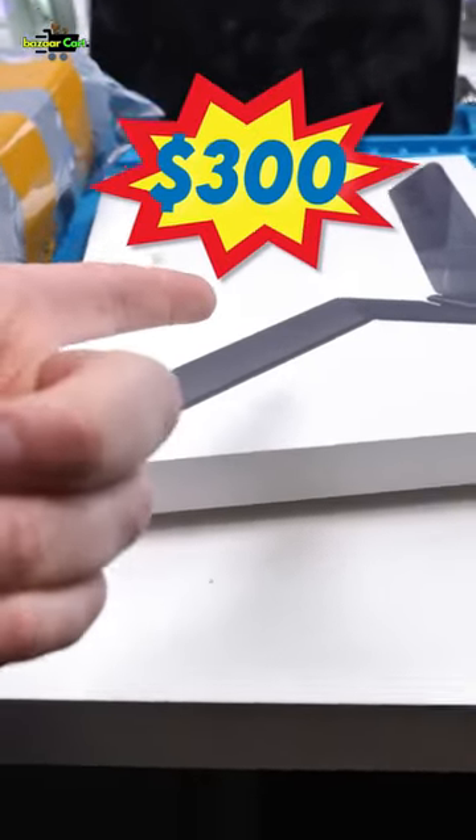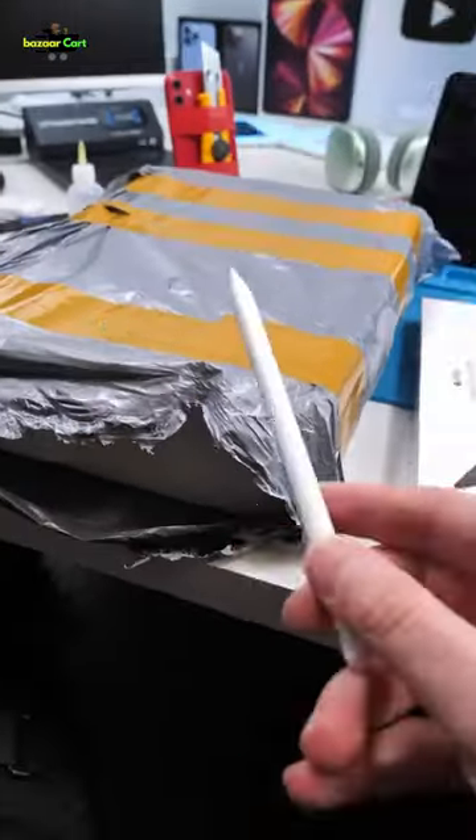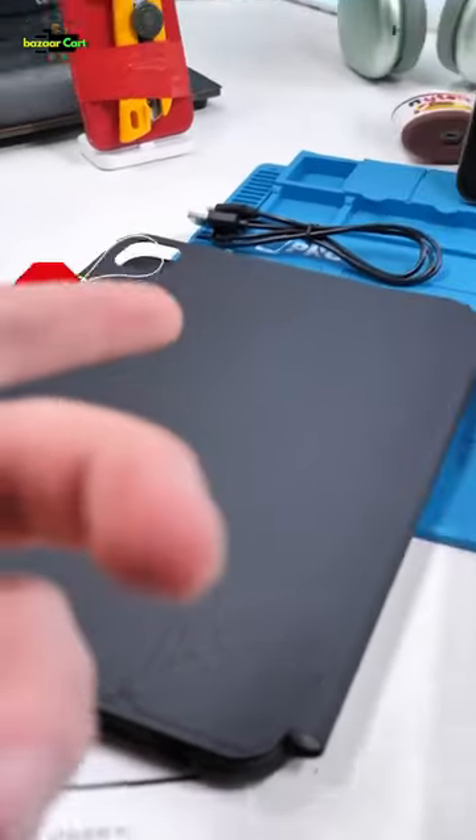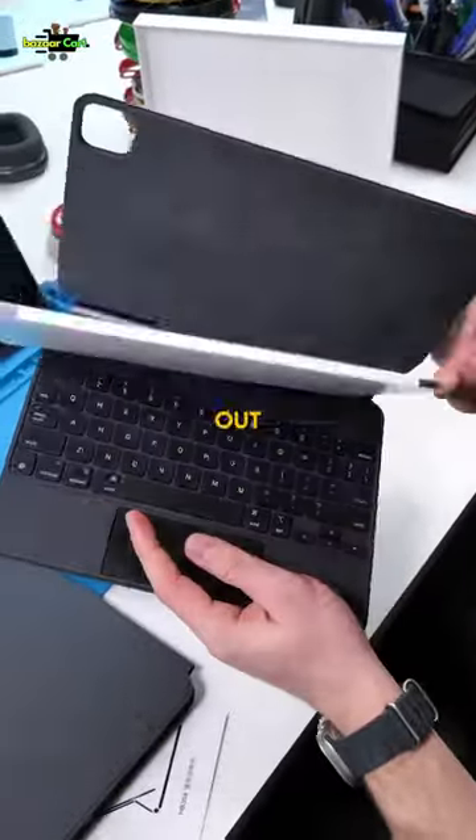This is Apple's $300 Magic Keyboard, and this is the Expolido. This is China's fake $70 replica of the Magic Keyboard. Can it compare? Let's find out.